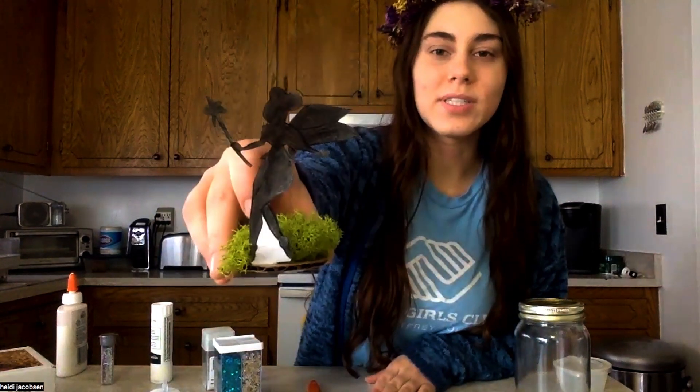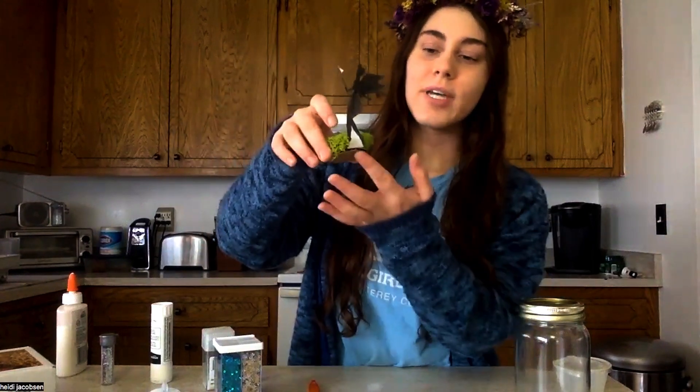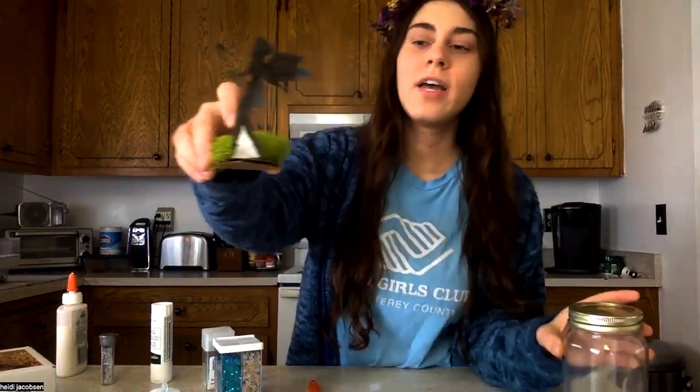Now it's time to start decorating our fairy jars — you can get really creative with this craft and do different variations. First I'm going to start off by making my fairy silhouette. I just colored it and cut it out, then I put it on my little cardboard base that I made sure was small enough to fit inside my jar, and added a little bit of fake moss.